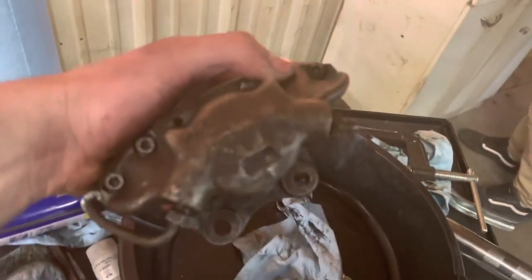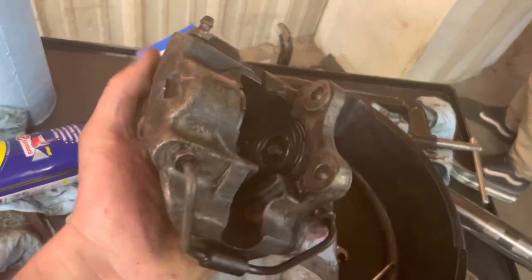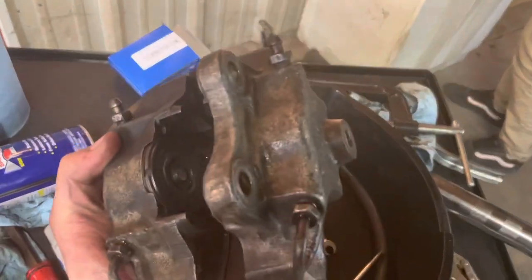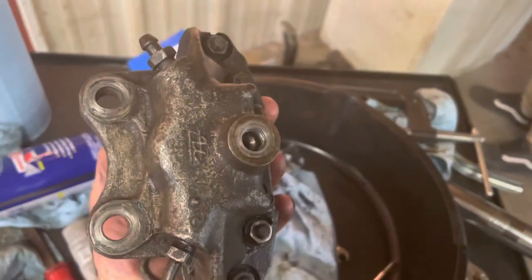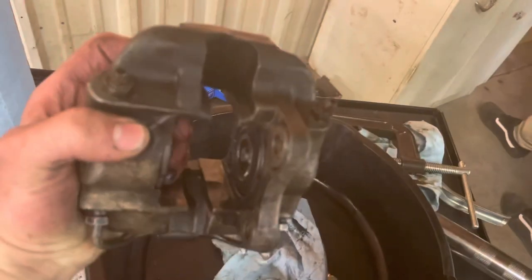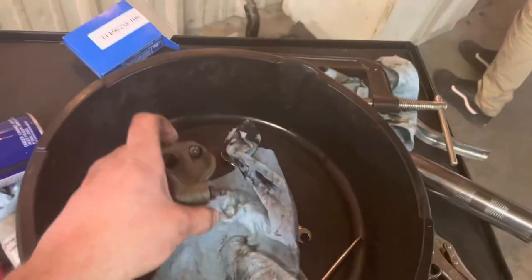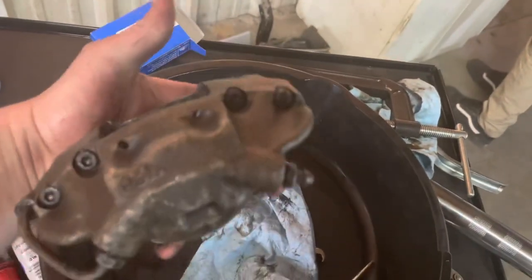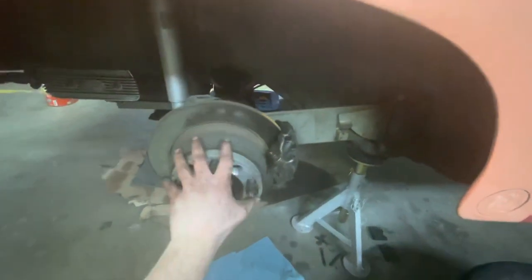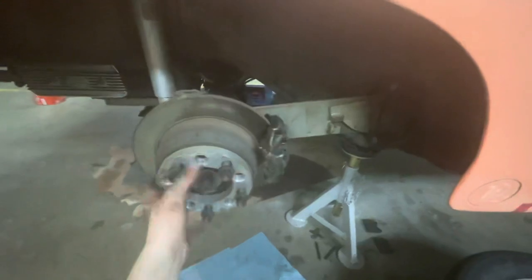Here's the first rear caliper redone. I tried my best not to disturb any of the finishes, but make the functionality work perfectly so that it can be used for many miles ahead before being redone once again. The passenger side is reassembled, and I'm just spinning it to ensure that it spins fairly freely for a rear caliper and rotor assembly.